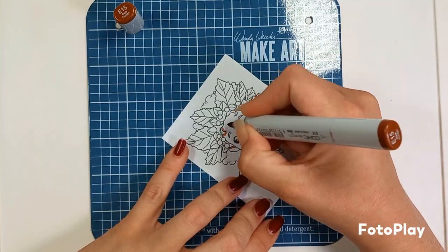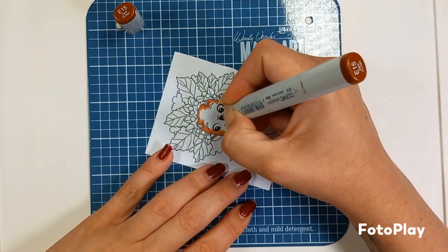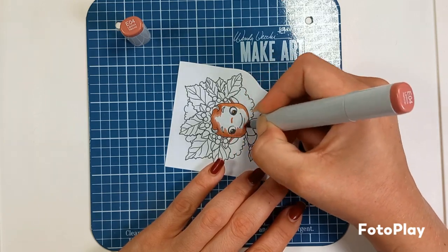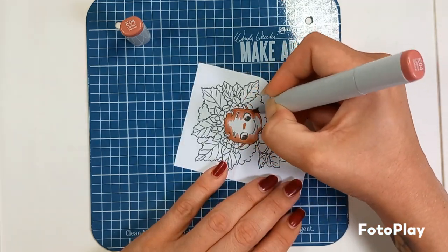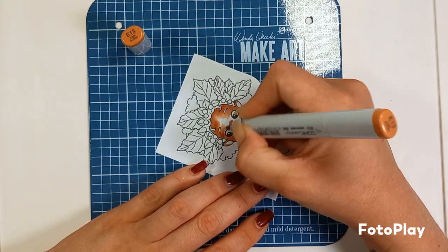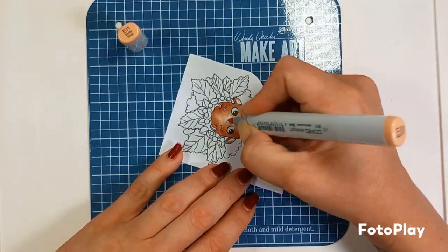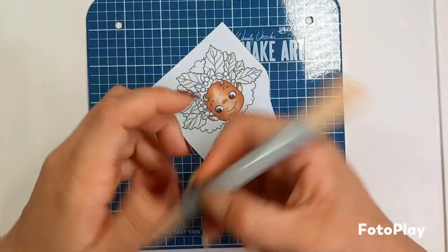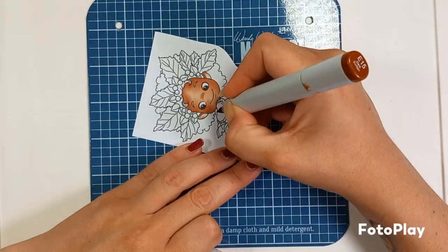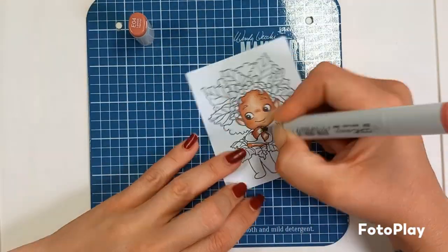We're going for the skin tones to start off with. I've started with an E15 and just going around her face. I start with the face and work on the face before I do the rest of the body. We now have an E04 and I'm just dragging out that darker colour, followed by an E13, then an E11, and then an E00 at the end. You will want to repeat those colours for the rest of her skin — it's very small areas so it should be fairly quick.